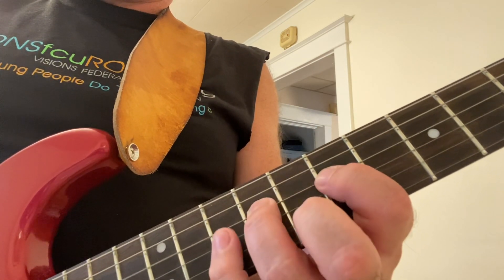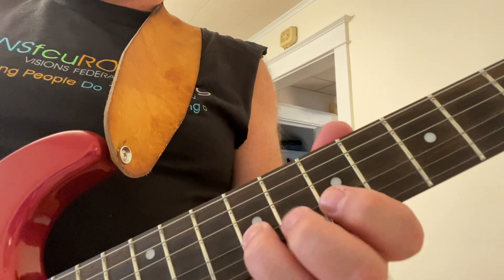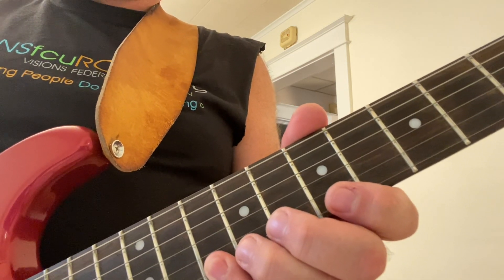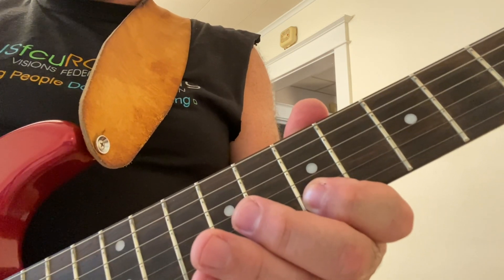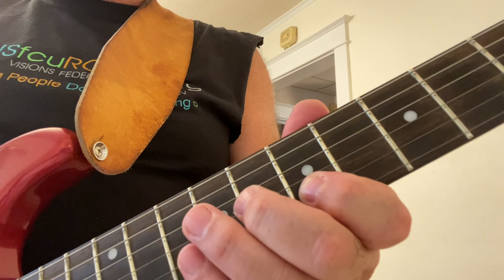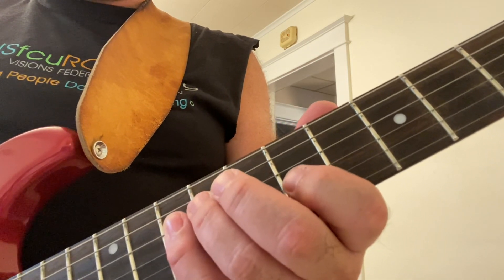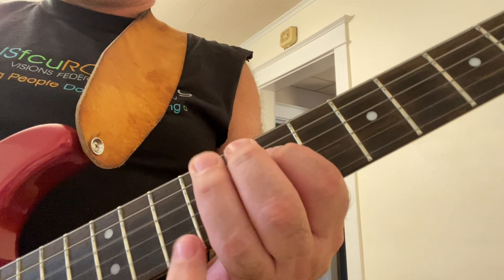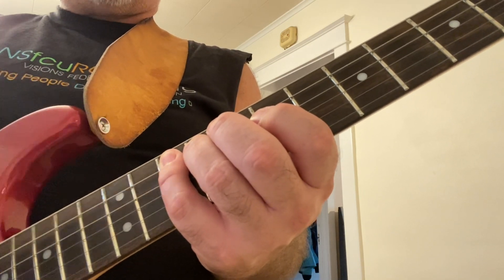And you go backwards. Second finger on the eighth fret, first finger on the seventh fret of the second string. Tenth fret fourth finger, eighth fret second finger, seventh fret first finger. Move to the third string: ninth fret third finger, seventh fret first finger. Then move to the fourth string: tenth fret fourth finger, ninth fret third finger, seventh fret first finger. Back on that G, which we began with — that's the root of your scale, and that is the fifth string tenth fret.